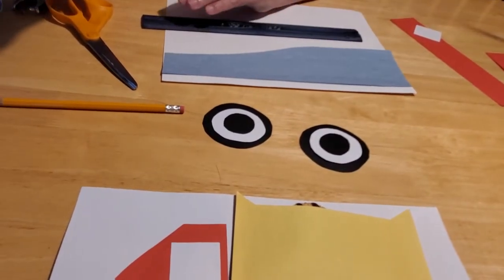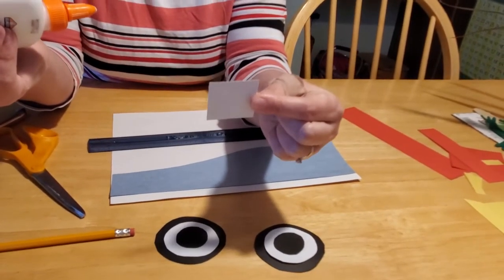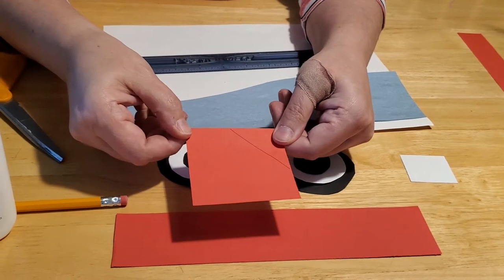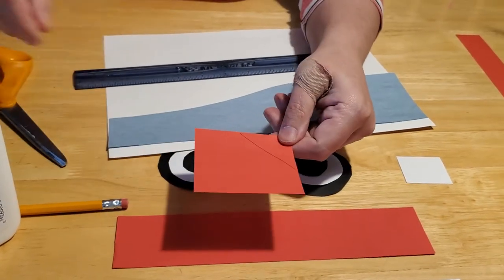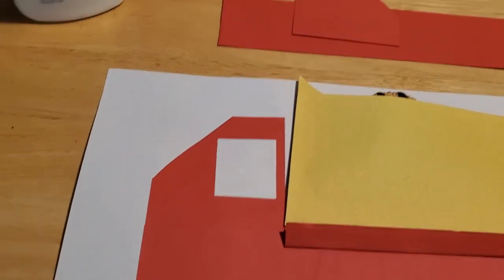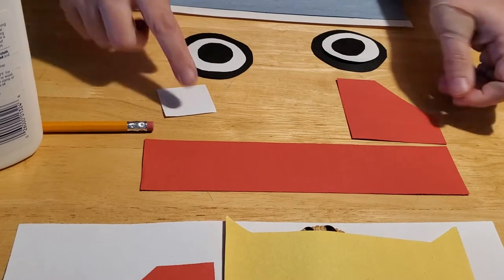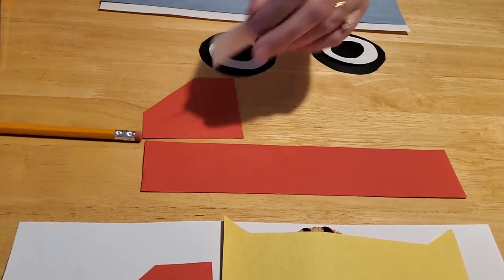Have your preschooler cut out a one-and-a-half by one-and-a-half-inch square. You also need to cut out a six-inch by two-inch red rectangle and a three-by-three-inch square. When they get the square cut out, draw a small triangle in the top corner and cut that off so that we can have a cab for our truck. The square that you cut out, we're going to glue onto our truck cab. If you want your truck to face the other direction, just flip the cab over. Then glue your window on the cab.